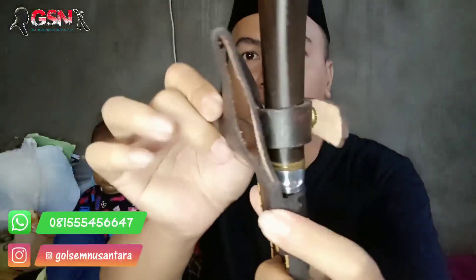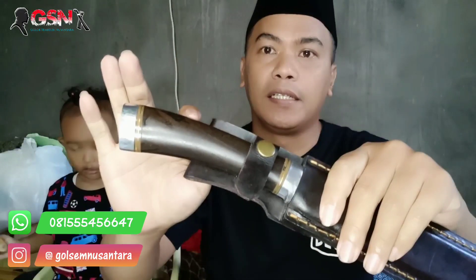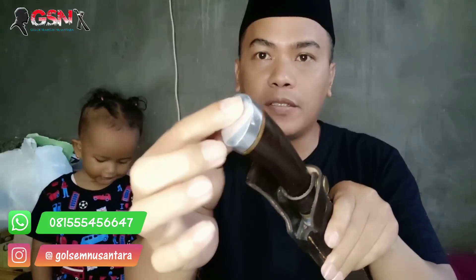Sarungnya tebal, jahitannya rapi, lengkap dengan cantolan, kulitnya tebal. Handle dari kayu gadok, aksesorisnya dari Duralium.